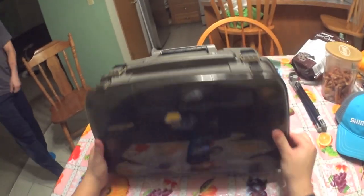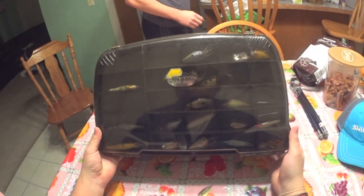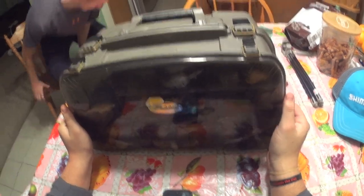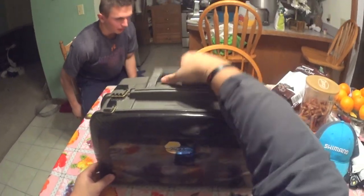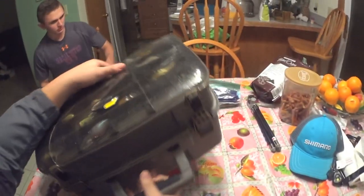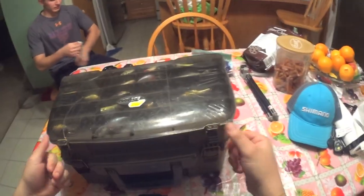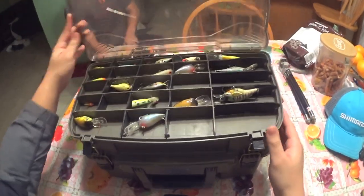This is my tackle box — it's a Plano 440 Magnum series. I got this about a year and a half ago. It's really heavy-duty, a big tackle box, and I can't be happier with it because it's got so much storage space.